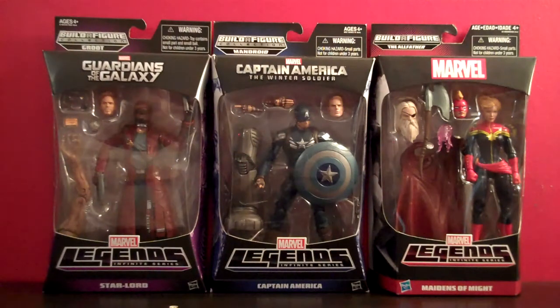Hey, what's up everybody? This is Muth24, and today I'm going to be starting a new, relatively short series of reviews on these Marvel Legends figures. I hadn't planned on getting these, actually, until just recently, when I realized I had nothing to really decorate my workspace.